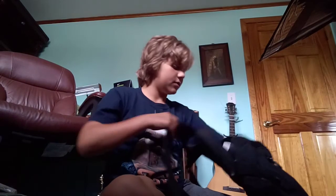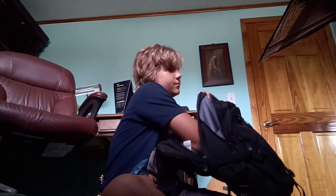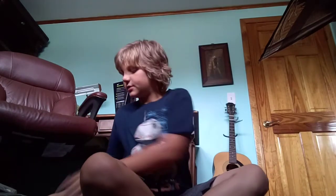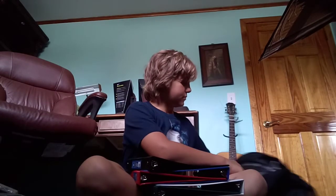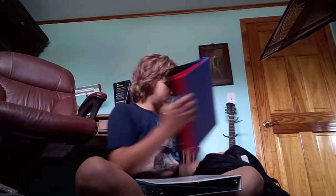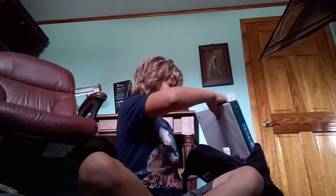All right guys, I'm back. It's been 15 minutes for me, but it's been like a second for you guys. I have my book bag — it's almost empty — and we're gonna start putting this stuff in here. First we have to stack our binders. We got five binders.